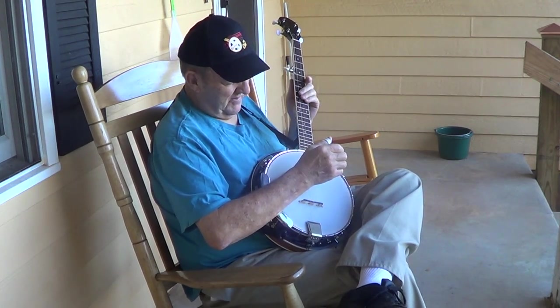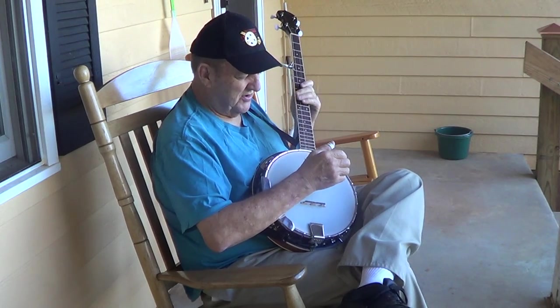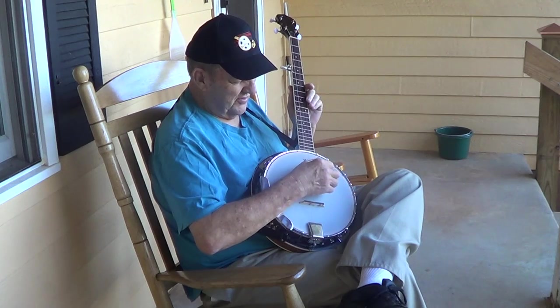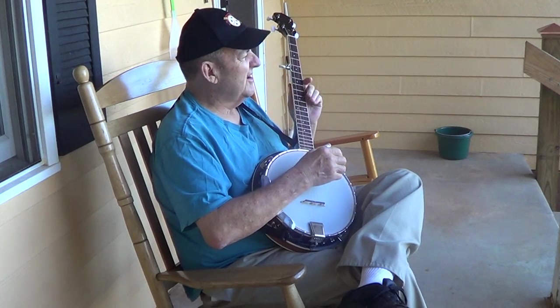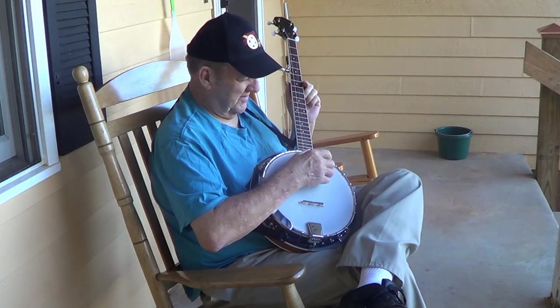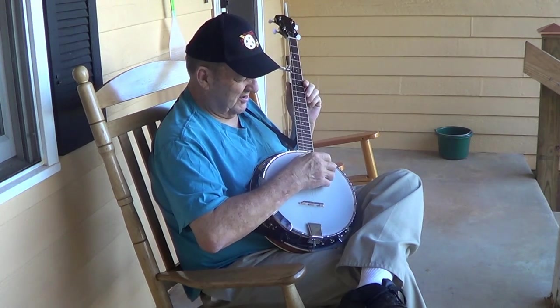Eventually I got scared something might happen to the man's banjo and brought it back to him. But I always wanted to learn. So whether I learn or not, I've at least got YouTube. People on YouTube these days show me how. Something like this.